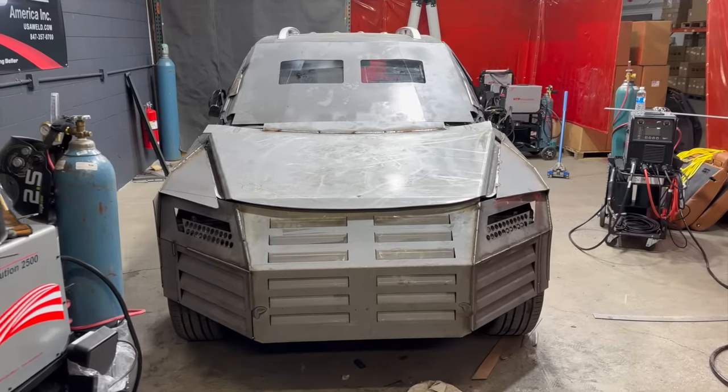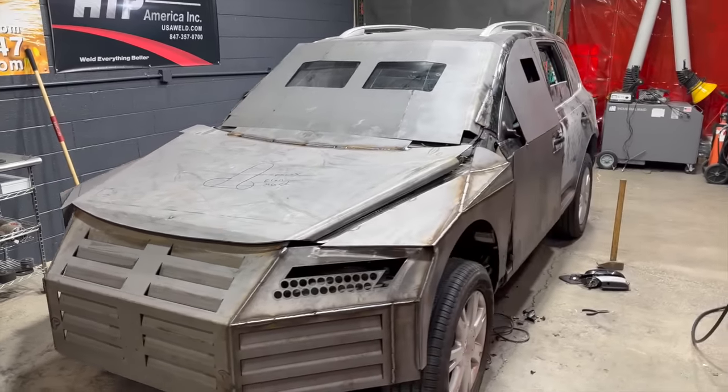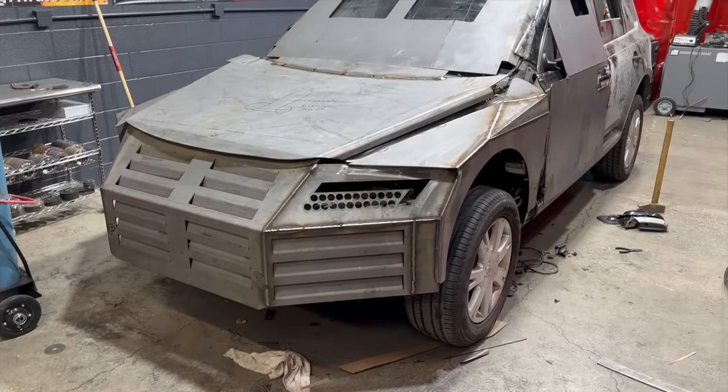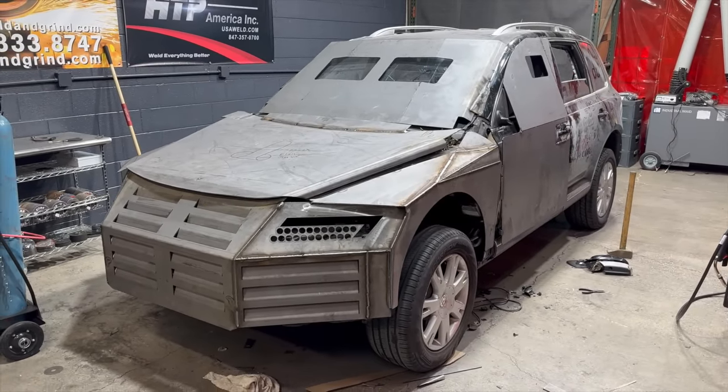That's the end of day one. We made some pretty good progress today. Tomorrow we've got to do a front bumper, some door armor, and the bumper is going to be really cool — it's going to have teeth and stuff. If we don't paint it and we ram people with it, it'll probably give them tetanus.